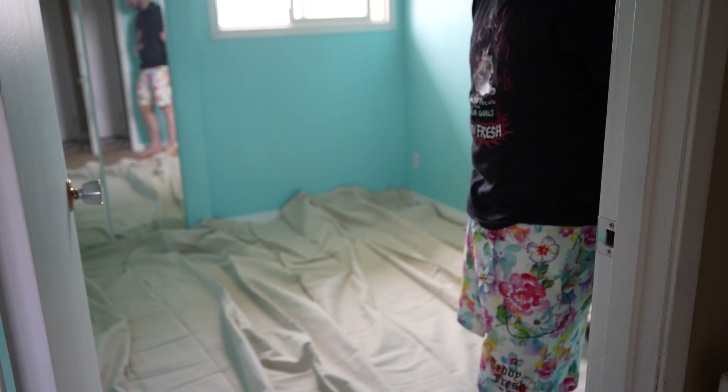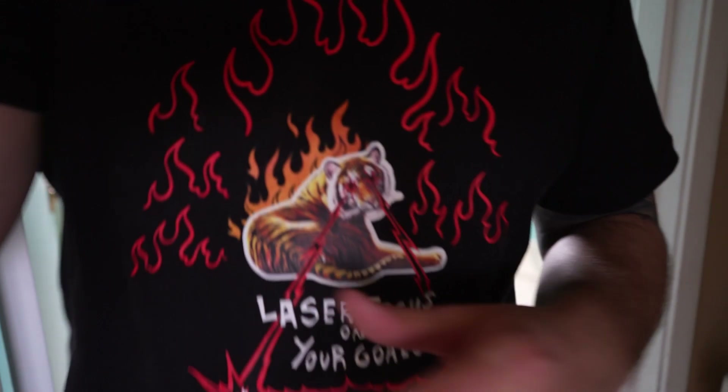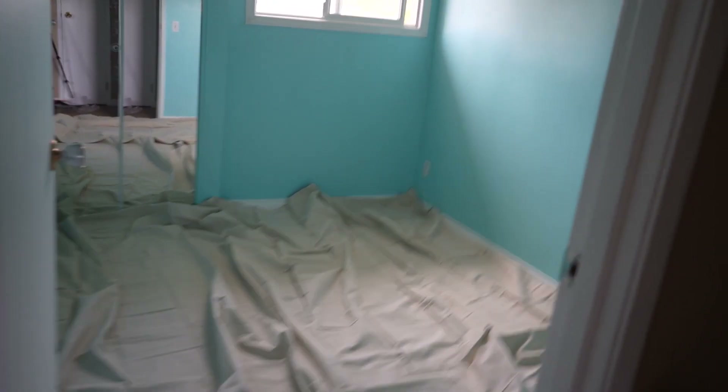We got one little section left here, so it's a good thing I had that other piece. Let me show you guys what's going on here. So I had to use two different sizes, but that's fine — that's for this room.